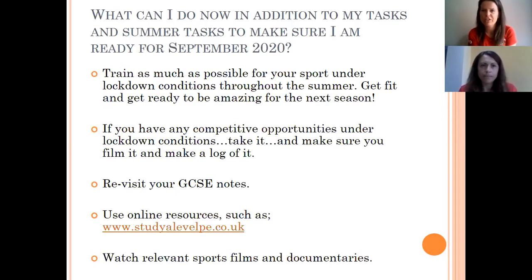We've gone through all three modules, given you some information, a session task, and a summer task for each. Hopefully some of you are thinking: what more can I do over the summer? First — train as much as possible in your sport so that when you're allowed back to competitive sport you're as ready as you can be. As soon as you're able to compete before September 2020, make sure you do it, film it, and keep a log of every single competitive experience over the next year and a half.